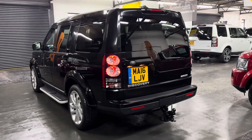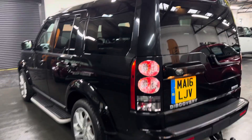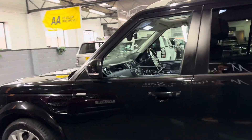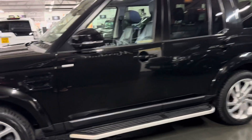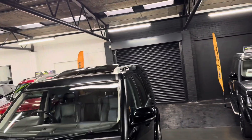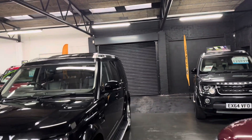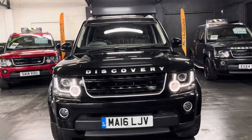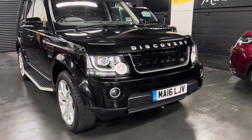It presents itself really nicely. Obviously seven seats, and those fold flat into the boot when they're not in use. On the Landmark, you get all the badging and grilles finished in gloss black. Triple sunroof — the front one tilts and slides, the two rear ones are fixed — and you've got extended roof rails. Also auto-Xenon headlights with LED signature side lights.